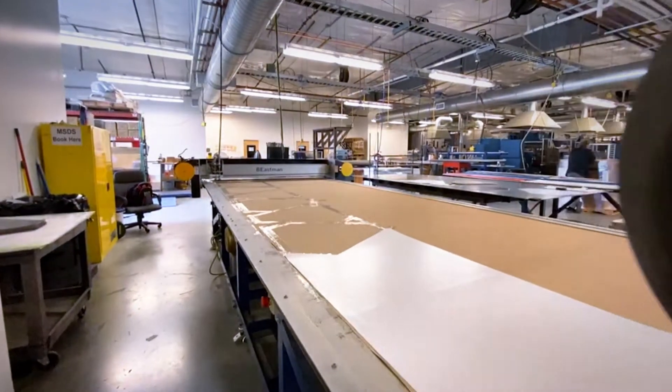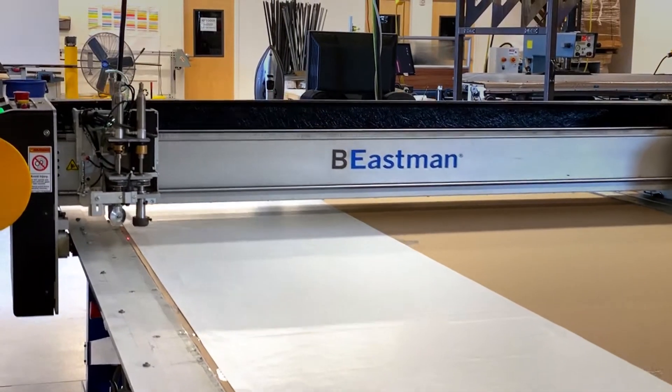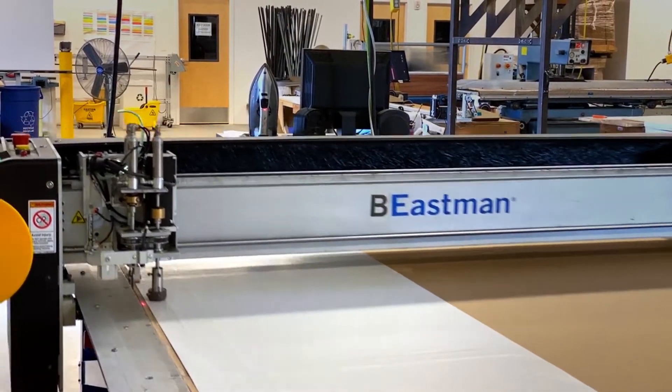When ready to use, the carbon fiber prepreg rolls are loaded onto our pattern cutter, which will cut the prepreg into patterns to be used in the layup stage.